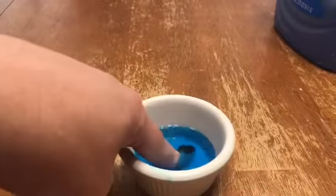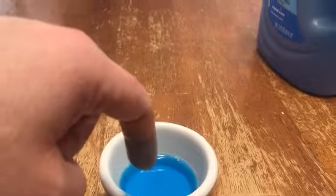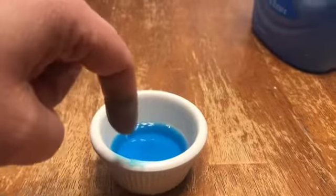Now clean your finger with a paper towel and coat it with a thin layer of dish soap. The dish soap represents the gift of God. Carefully dip your coated finger into the pepper — it should spring away to the edges of the bowl.